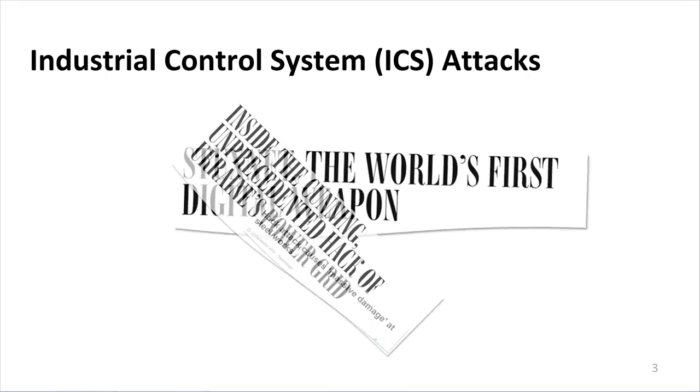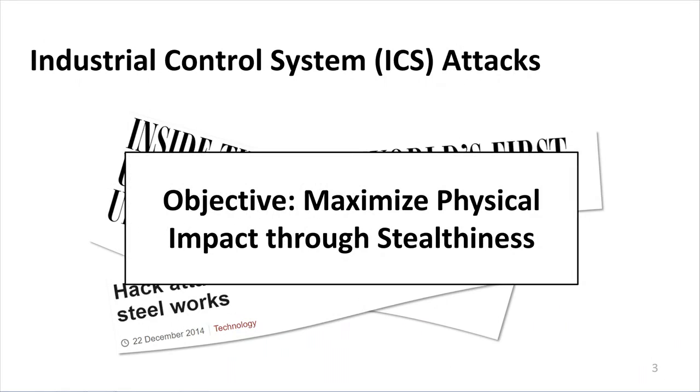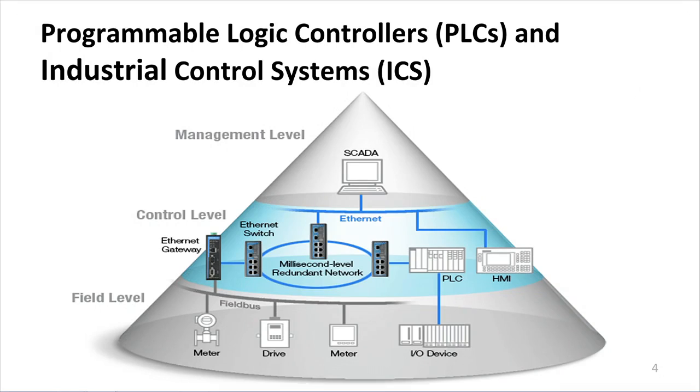We've all seen the headlines in recent years of industrial control system attacks, and we've seen the billions of dollars in damages that they've caused. The general objective has been to maximize physical impact through stealthiness. Before we get into how we make these attacks stealthy, I first wanted to provide a brief background into programmable logic controllers and how they're integrated into industrial control systems.